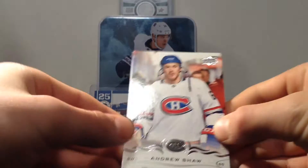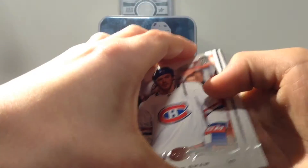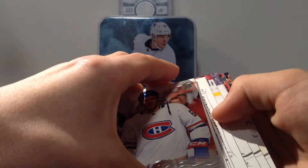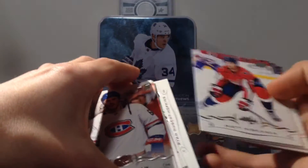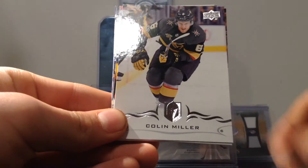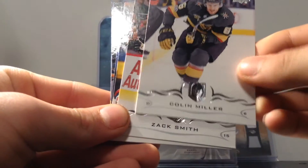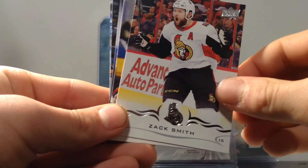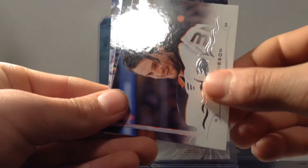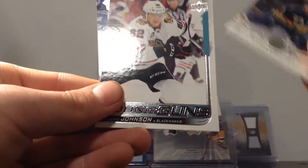There he is. So nice, Montreal Canadiens and Ruscha. Let's see what we got in here. Matt Niskanen, Colin Miller, Vegas Golden Knights, Zach Smith, and Ruscha, John Gibson, Sam Reinhardt.